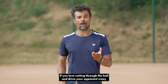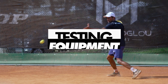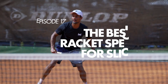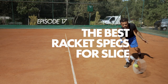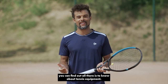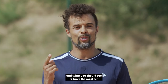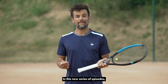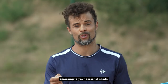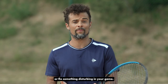If you love cutting through the ball and driving your opponent crazy with slow balls that barely bounce, then this video is for you. Hi, I'm Sepp Preussie, and thanks to Tennis Majors and all their videos, you can find out all there is to know about tennis equipment. We'll tell you what the pros use to be at their best and what you should use to have the most fun and win the most matches. In this new series of episodes, I attempt to recommend the best possible equipment according to your personal needs, answering questions you probably ask yourself when you want to highlight your strengths or fix something disturbing in your game.